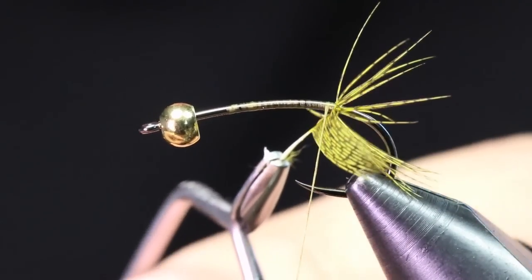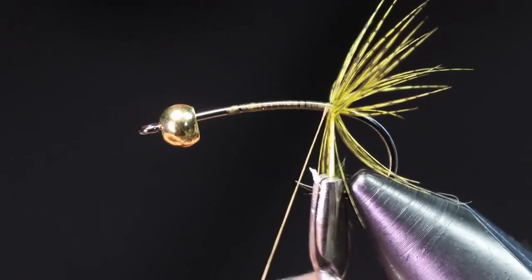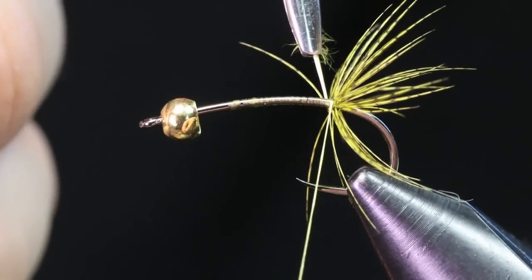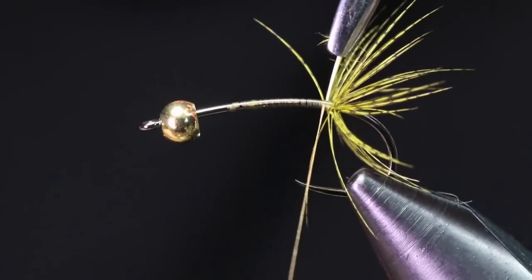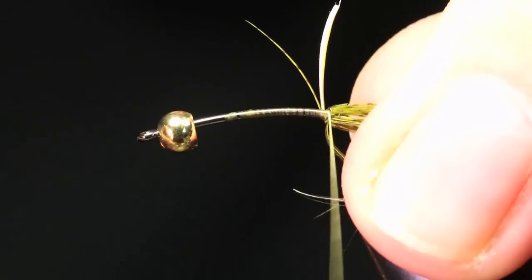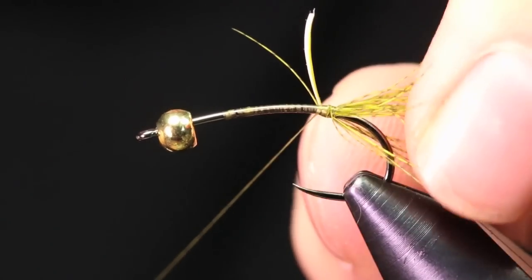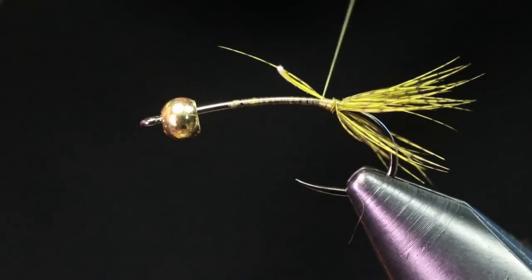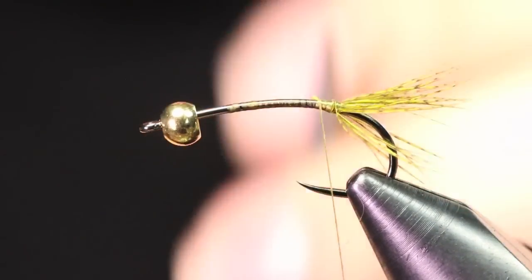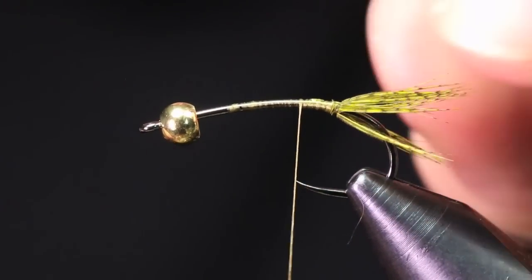You can take your time here, making sure none of these fibers bunch up. Come under that stem with your thread, capture it, take off the hackle pliers. What I like to do is back wrap over that whole stem — that's going to make it extremely durable. When fish grab it, it's not going to break out and unravel.